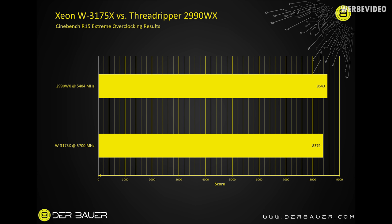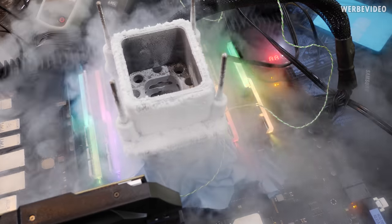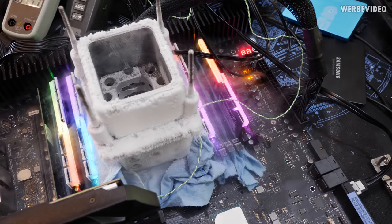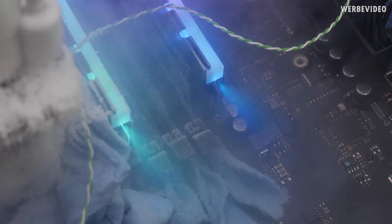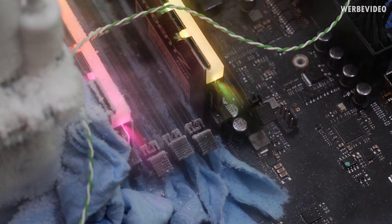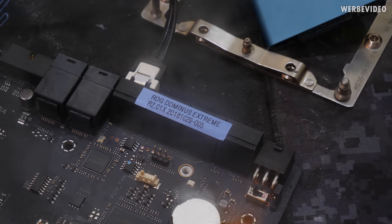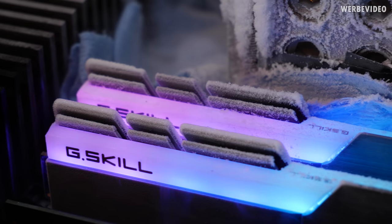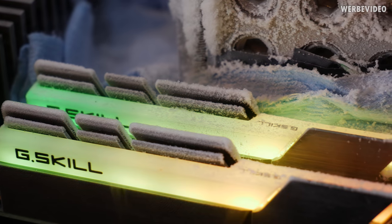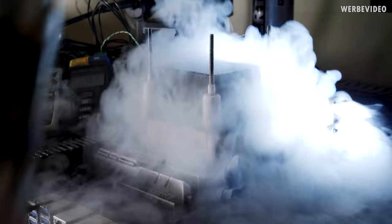Overall this is an insane platform with a lot of fun to play around with, especially because the power consumption is so high and it's a real challenge to keep the CPU cold even with liquid nitrogen. The socket is also a real pain when it comes to mounting and getting all memory channels to run. I hope you enjoyed this video and got some cool insights from liquid nitrogen overclocking of the new 28-core unlocked Xeon — let me know what you think in the comments, see you soon.